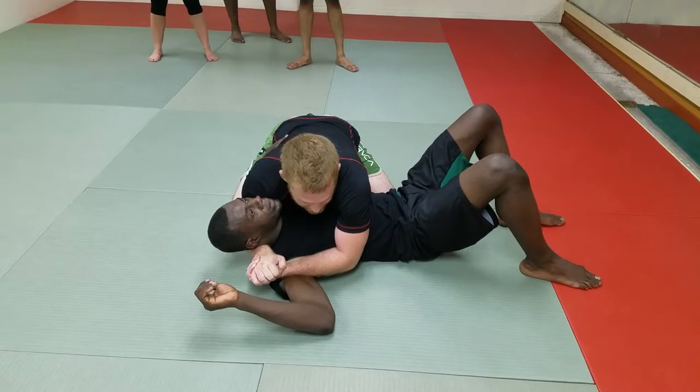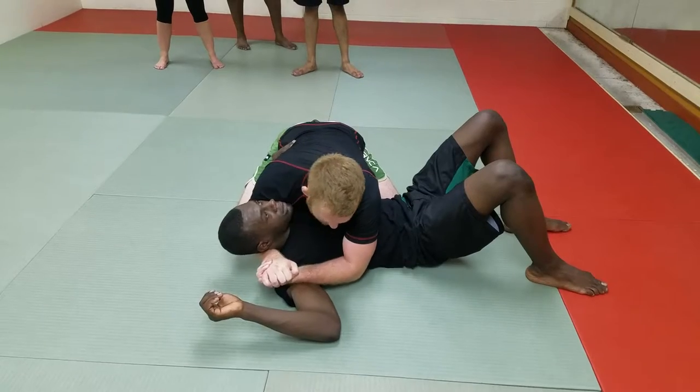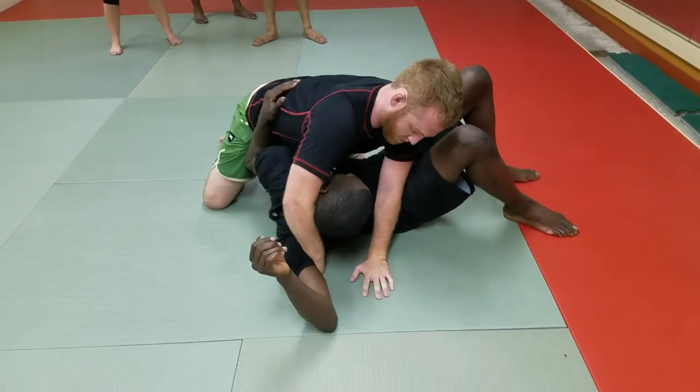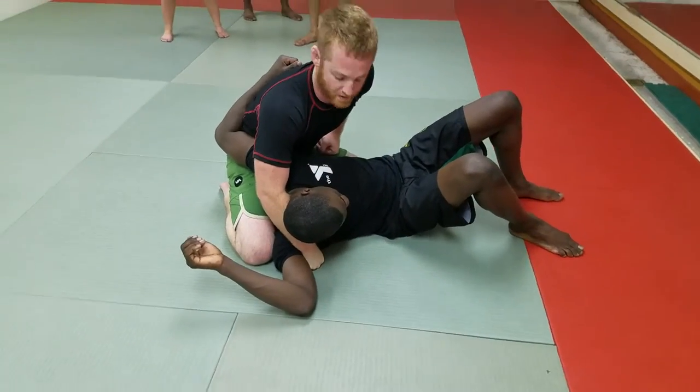Twist your wrist down like you're going into a motorcycle grip. And now you're going to make a fist and turn it through onto his armpit here.